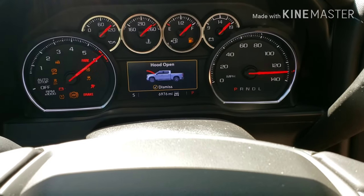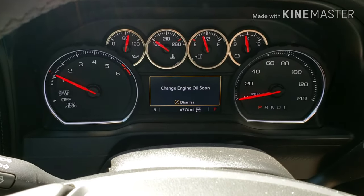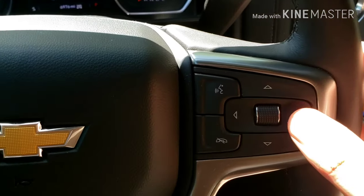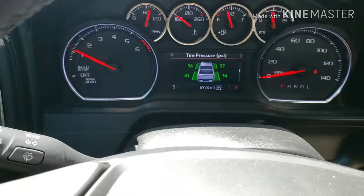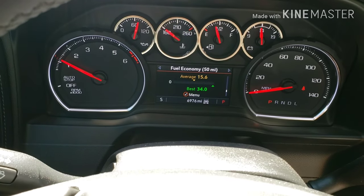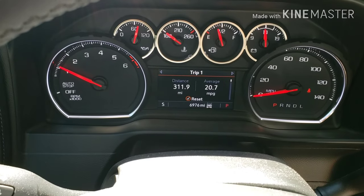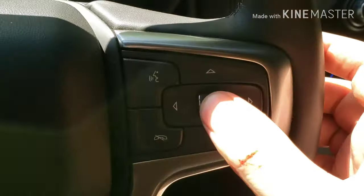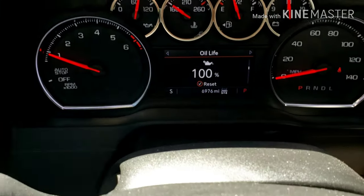One of the last things you need to do is run the engine to get the oil through so you can check it to make sure it's at the proper level. The dash shows the hood is open because I'm going to go check it. You'll also need to reset the engine oil life — to do that, toggle through here to the right, then toggle down to the engine oil life, scroll down using this button, and hold the button in to reset it. It resets it back to 100 percent.